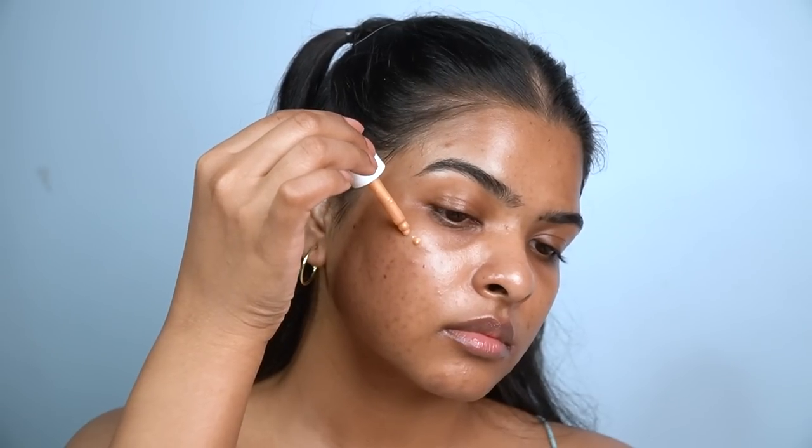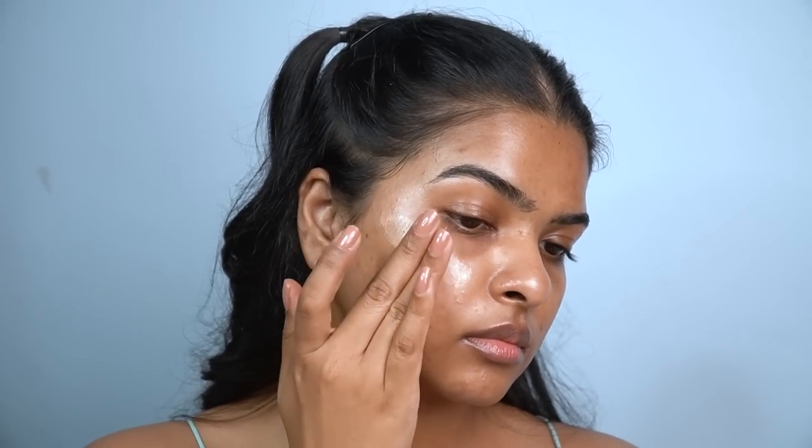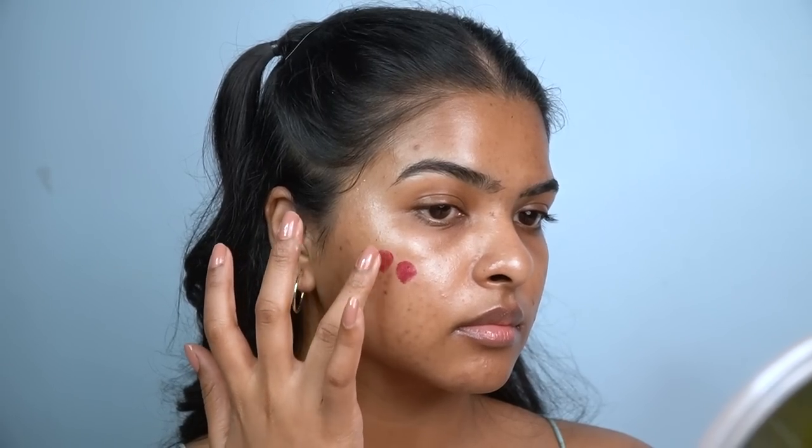To get that festive glow, I'll be applying two drops of this glow drop — it's an illuminator — on the highest points of my face, my cheekbones, and I'm going to blend it with my fingers. Then I'll be using Plum's Skin Loving Touch and Glow Lip and Cheek Tint in the shade Divine. Using my ring finger, I'll apply a few dots on my cheeks on both sides.